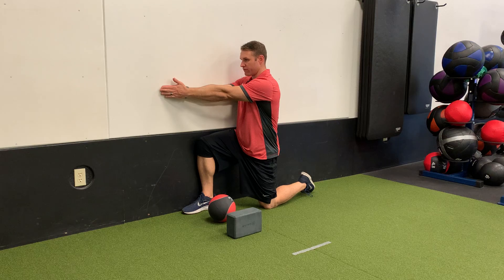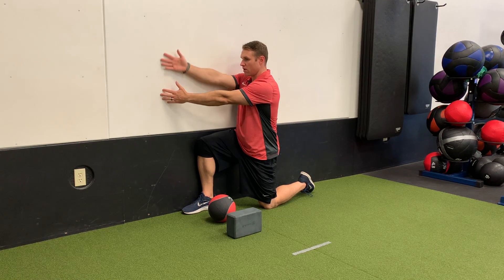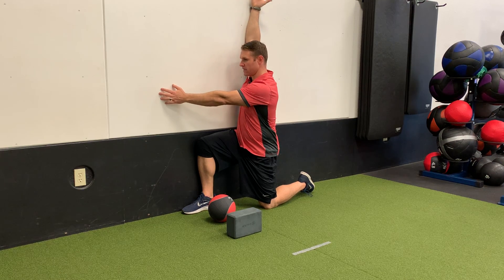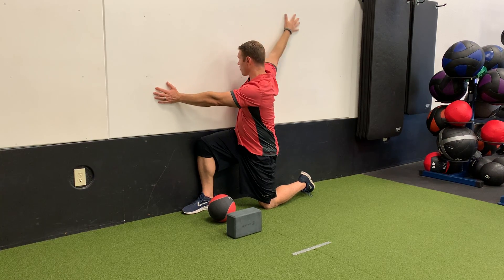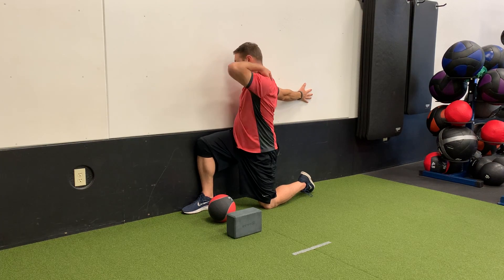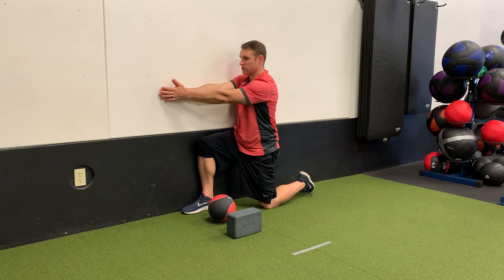Reach your arms out in front of you. Since my right side is closest to the wall, I'm going to reach my right arm up, palm facing away, until I get overhead. Turn my palm to the wall. Continue rotating from the upper back and reach back, and return to that start position.